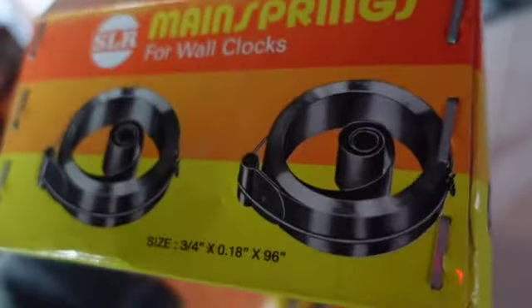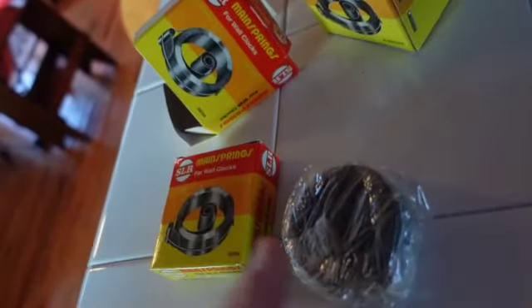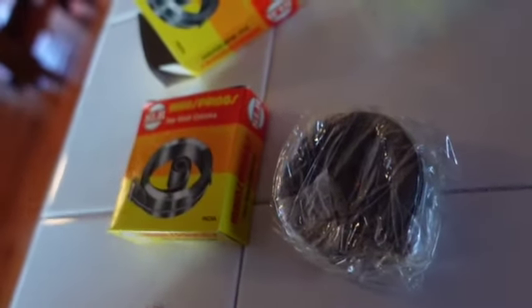Made in India. They come in different sizes. You can still get these — I haven't looked one up in a long time. One will be for time and one will be for the chime — that's why it comes in packs. Once you get them set and release them, it's sort of like welding wire — you let that thing go, it's over. You'll be there all day.